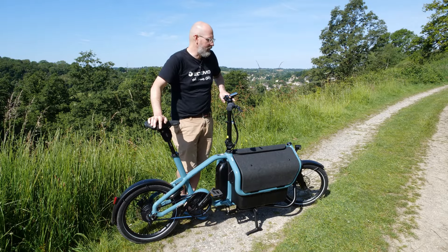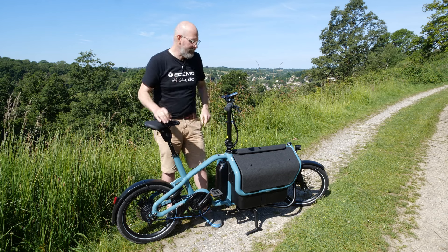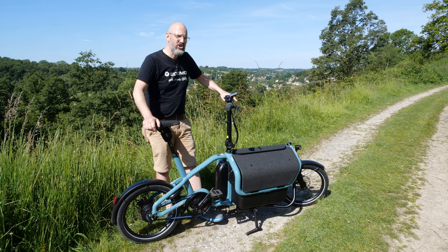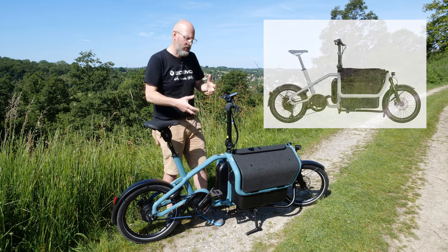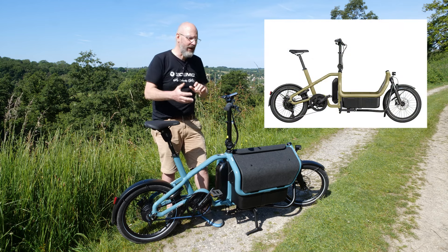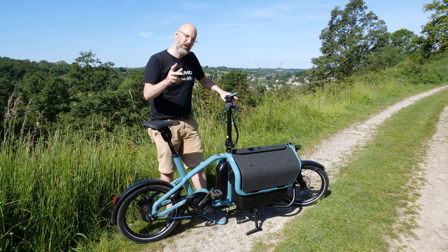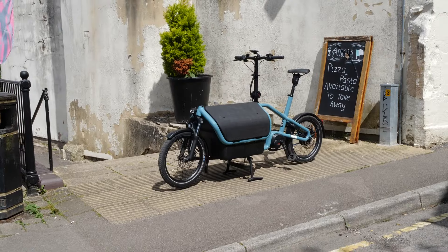Riese & Müller offer three colour options on this bike. First is Aqua — our test bike — which is a greeny-blue. Next is Shadow, an off-white or very light grey. Finally there's Anise, which I'd describe as a greeny-yellow-browny colour. It looks really nice — have a look on their website. I imagine Aqua and Anise will be the most popular, but I'm looking forward to seeing how the Shadow grey looks in person.